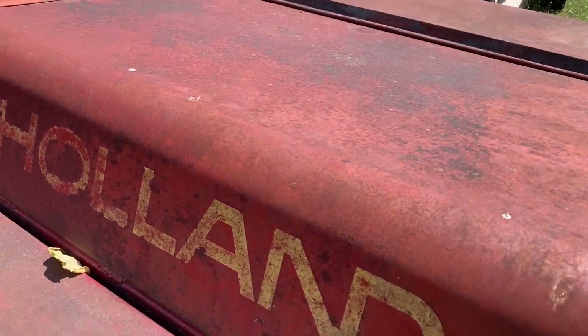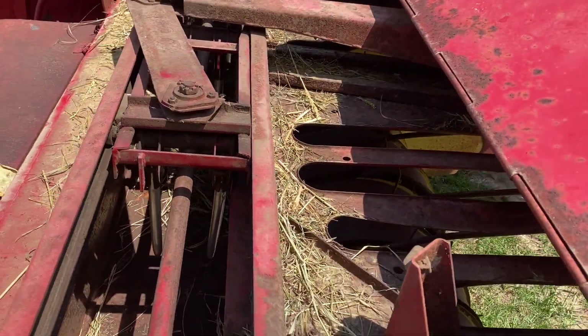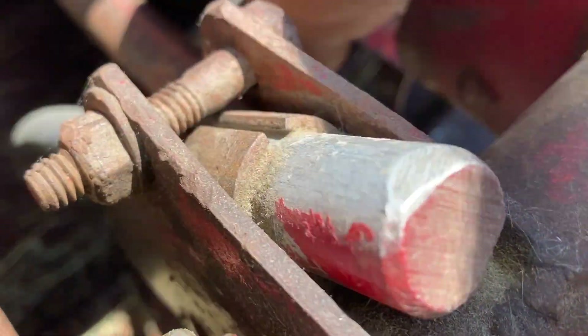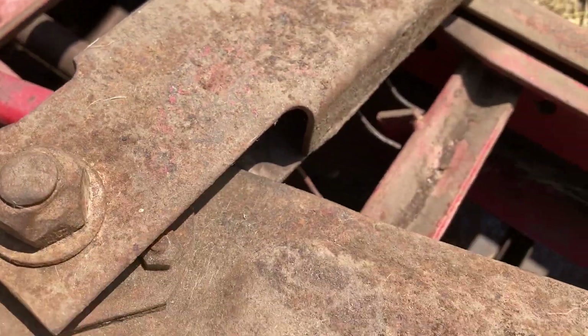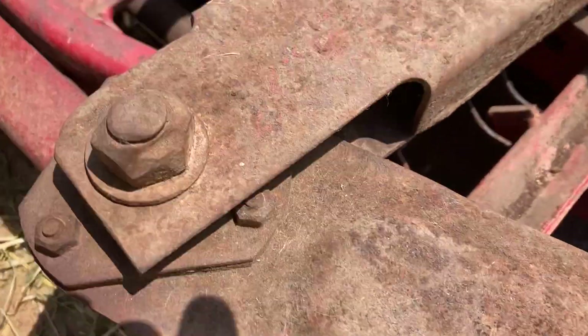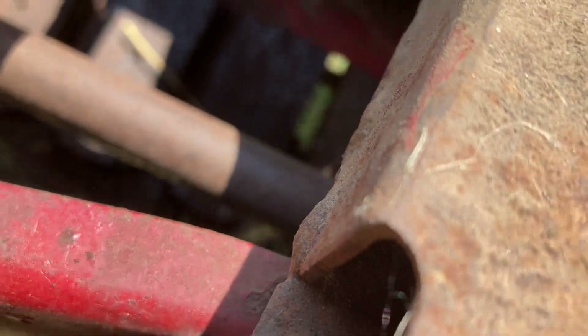I moved over to look at the feeder tine assembly. The feeder tines move freely and still have their springs, so they have a return. All the feeder tines are in there and they're not busted up or bent. However, one spring here is going to need to be replaced — the end of that spring is broken, so this tine doesn't spring back, it just flops. I'll need to get a new spring on that. Not a super huge deal.